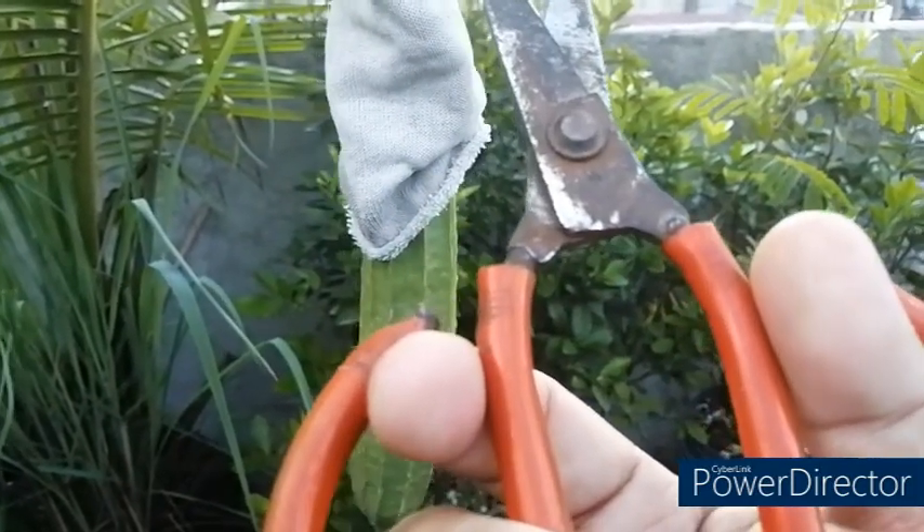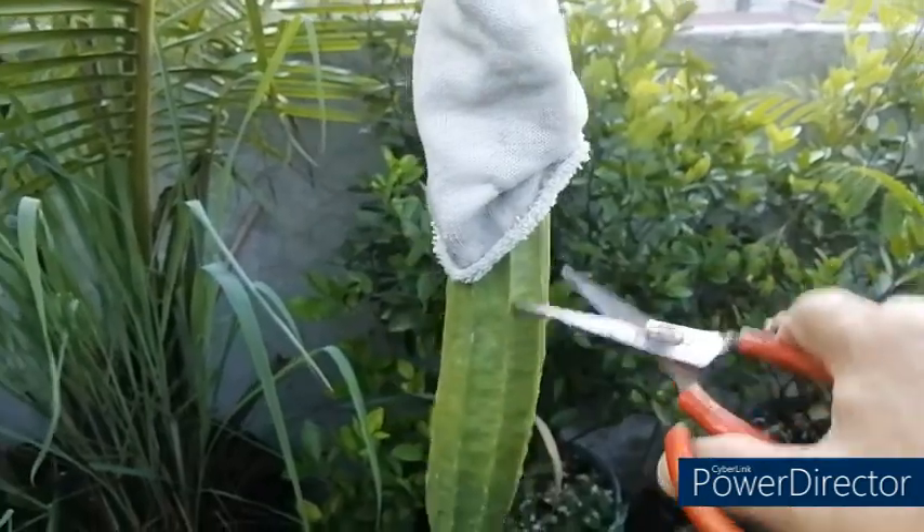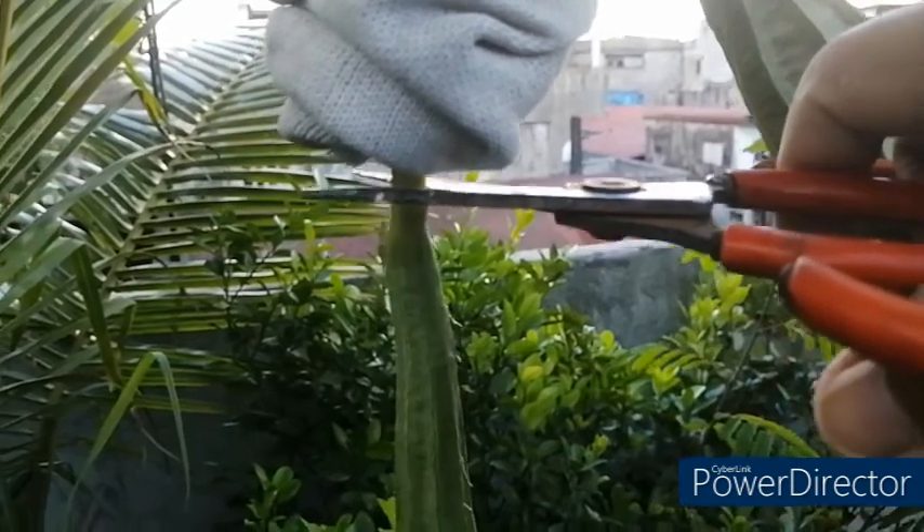I have the cutter here and we will do the harvesting of the edible patula fruit. We will just remove the cover and cut the patula fruit.